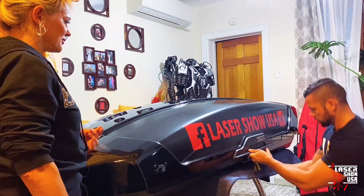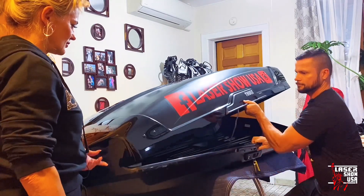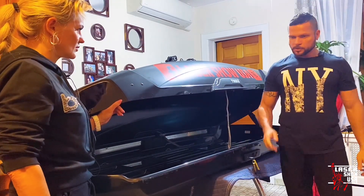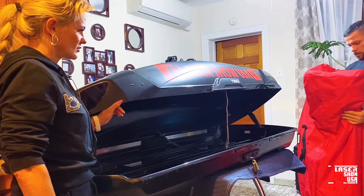Открываем. Длину он составляет метр девяносто один, если не ошибаюсь. Наши ноги гораздо короче.